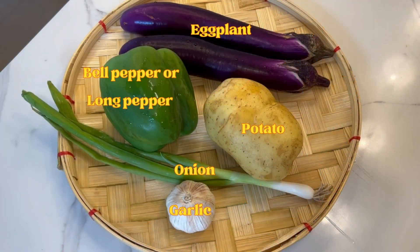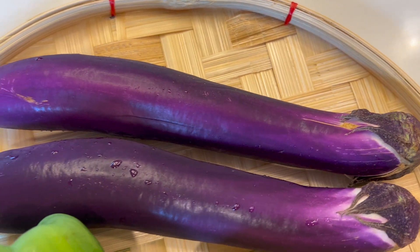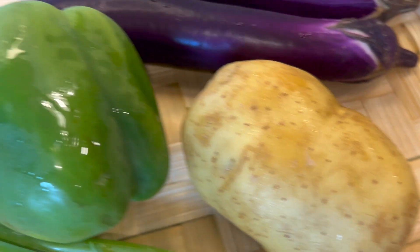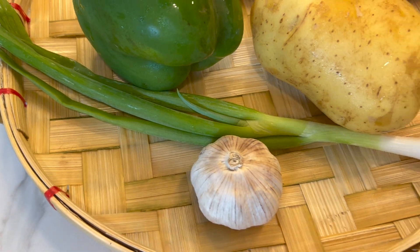The ingredients are very simple. You'll need two eggplants — any type of eggplant will work for this dish. One baked potato — the yellow one is best. One green bell pepper or lime pepper. Some garlic and onions.